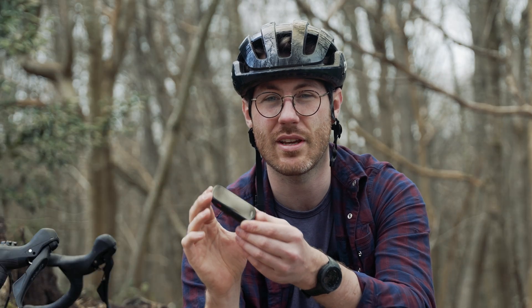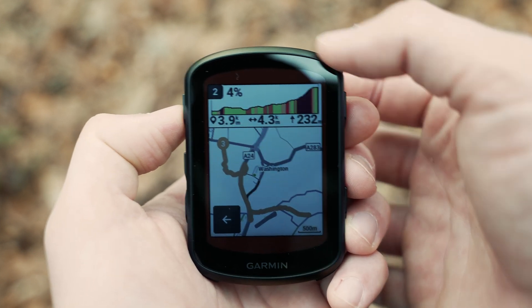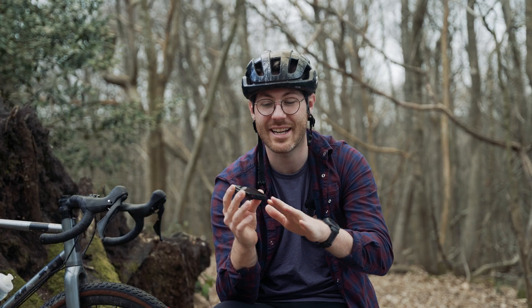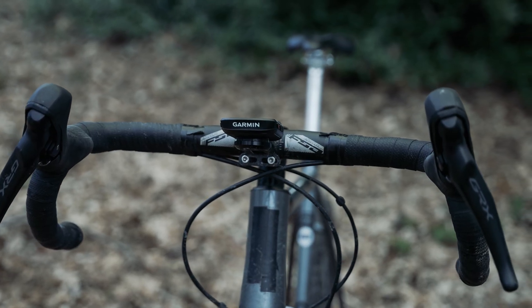Another cool new feature is Climb Pro — basically, if you haven't pre-installed a route onto the unit, maybe you joined a group ride or you're just free-riding, these Garmins are now clever enough to know what hill is coming up and how big it is. It can automatically pop up on your screen with no route data and instantly tell you how big, how steep, and how long the hill is. That's really cool — I've been on loads of rides without hill data and it's always annoying when the rider next to you knows how long the climb is and can pace himself, and you haven't got a clue.